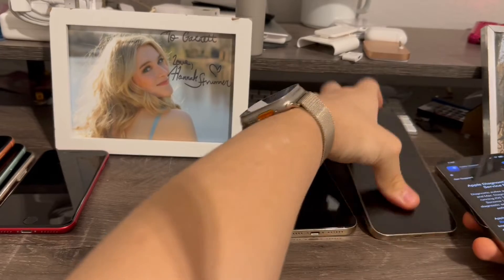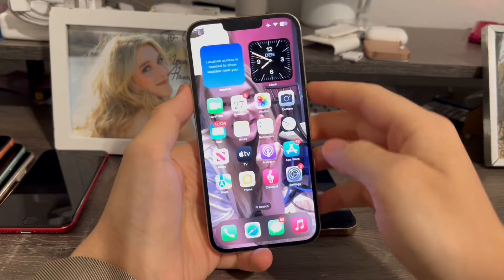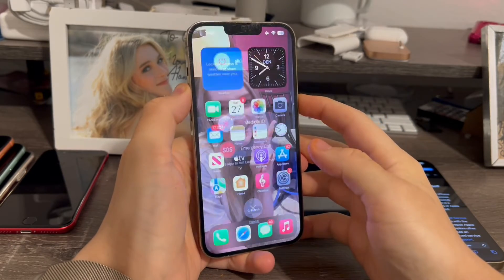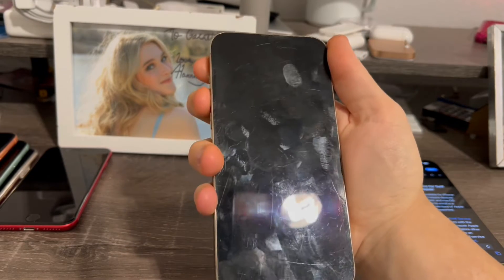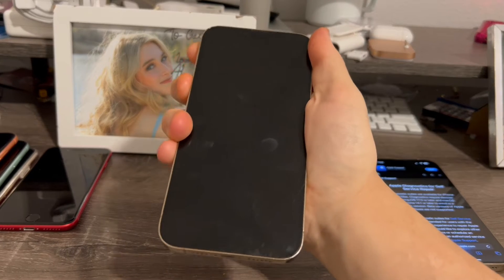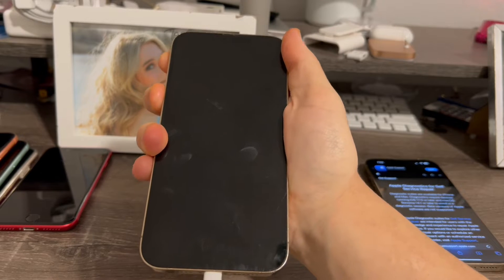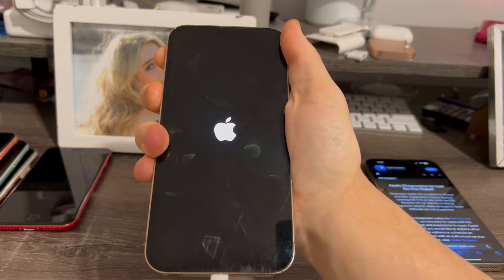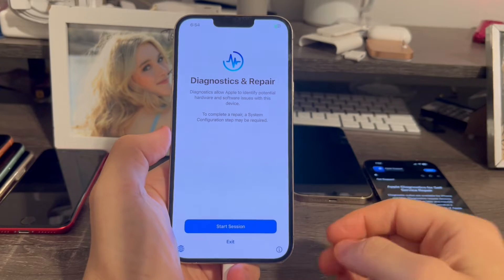I'm going to be doing this on my iPhone 13 Pro Max today. To enter diagnostic mode, hold both volume up and down at the same time, then plug your device in. Keep holding the volume buttons until the Apple logo comes up, then you can release the buttons. The device is now in diagnostic mode.